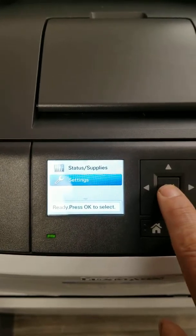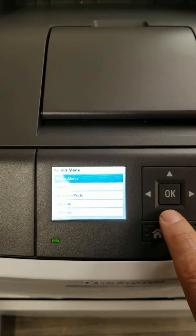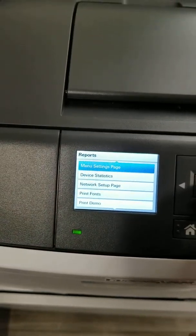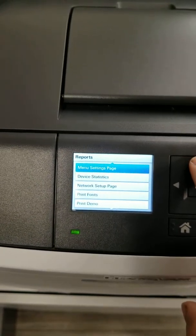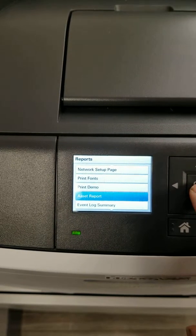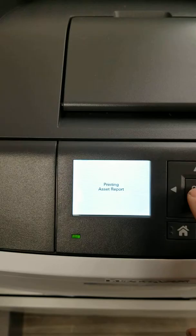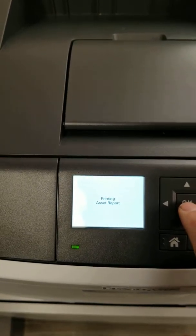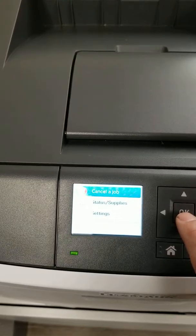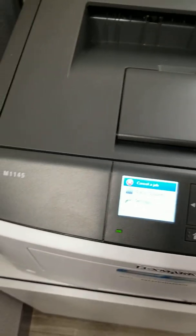So we go into Settings, and then once in Settings go to Reports. Inside Reports, if you go up instead of down it's quicker, you'll see Asset Report. That Asset Report is what's going to give you your meter count. Basically if you print that report off and send it to our office, that's exactly what they're looking for. So that's the M1145.